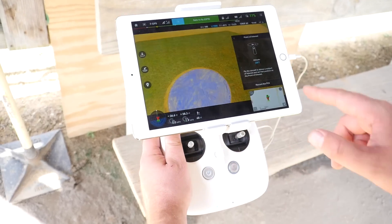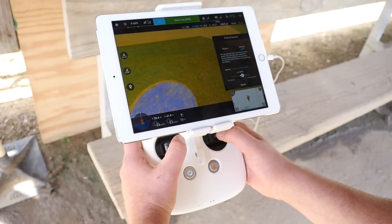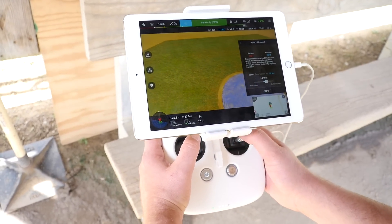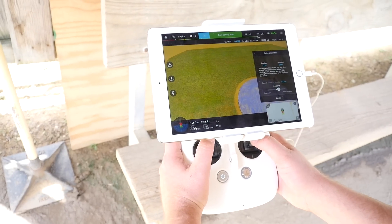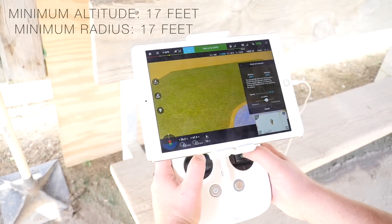Next, I'll record the point of interest and then it will ask me the radius — how big do you want the radius to be? I can go 3 feet, 2 feet, but the minimum radius is 17 feet. So we'll start there at 17 feet.